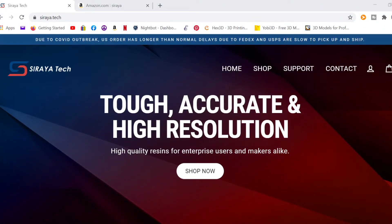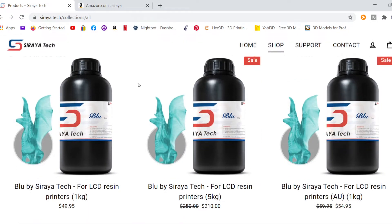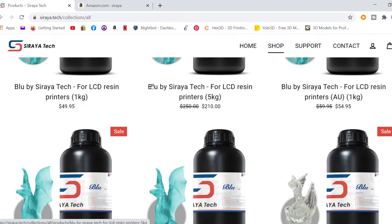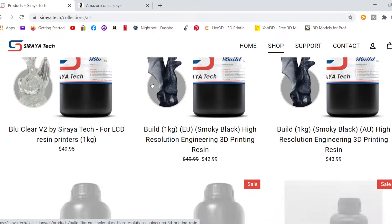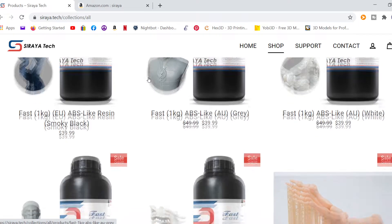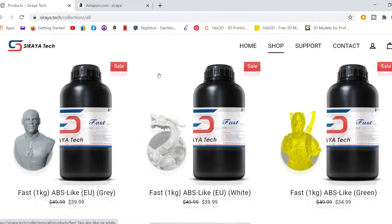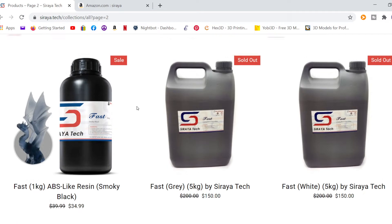Here's their website right here. It says: tough and accurate, high resolution, high quality resins for enterprise users and makers alike. Let's go to Shop Now. They've got Blue by Siraya Tech, Braille City Resin — let me just go through these here so you can look at them and check out their prices. These are all one kilogram bottles — no reason to buy anything smaller. Some of them are on sale. That's going directly to their website at siraya.tech. They also have five kilogram bottles, big bottles you can buy for looks like $150, marked down from $200.